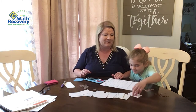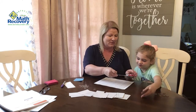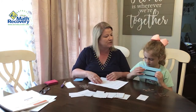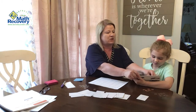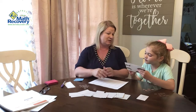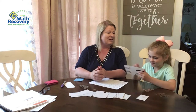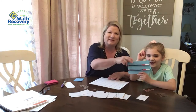Lachlan picks from the bottom of the cards and gets a two. She needs to show a way to make two, using some beads on the top and some on the bottom. We always start on the right and push them to the left. She shows the camera and explains she made it with one and one — one plus one.